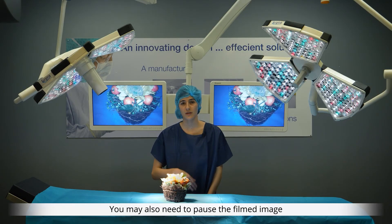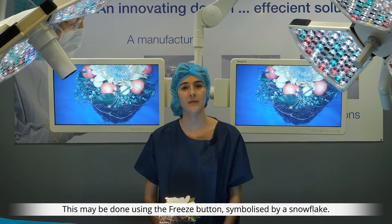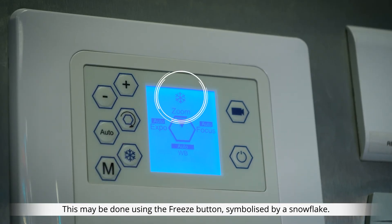You may also need to pause the filmed image in order to explain certain examples on the screen. This may be done using the freeze button, symbolised by a snowflake.